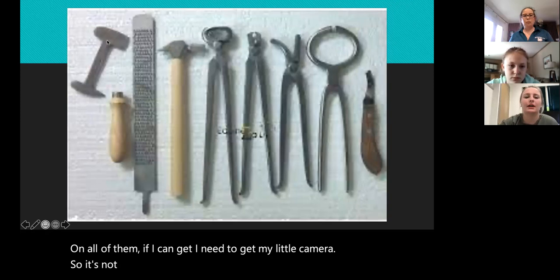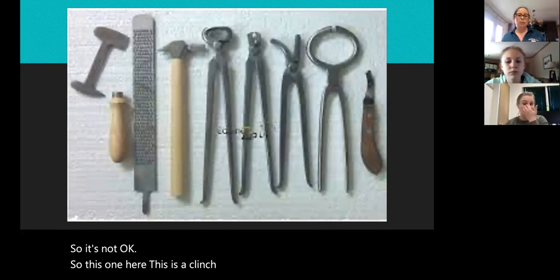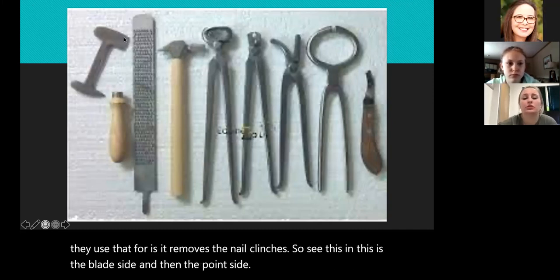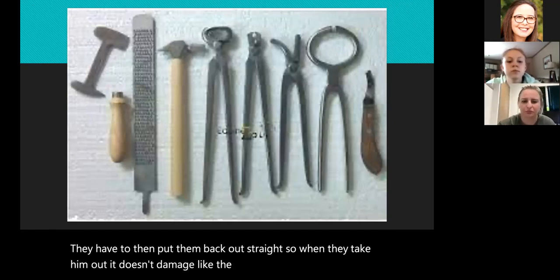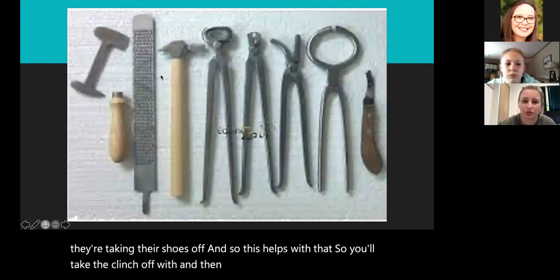So this one here is a clinch cutter. What they use that for is it removes the nail clenches. This is the blade side and this is the point side. When they pinch those nails down, they have to then put them back out straight, so when they take them out it doesn't damage the hoof wall when they're taking their shoes off. You'll take the clinch off with that and then use it to tap those nails back through.